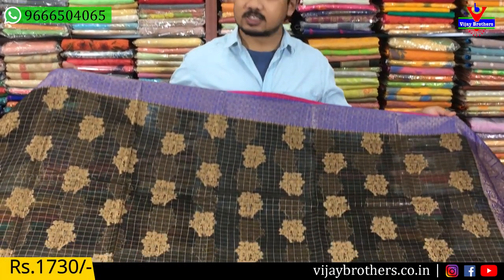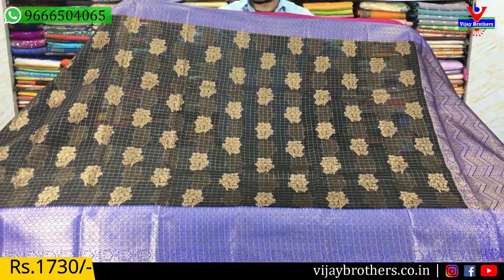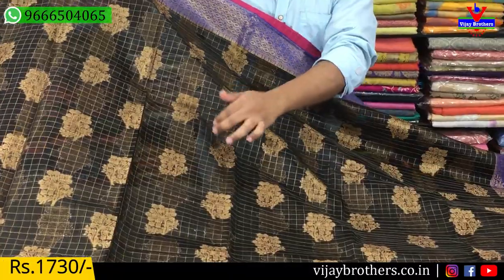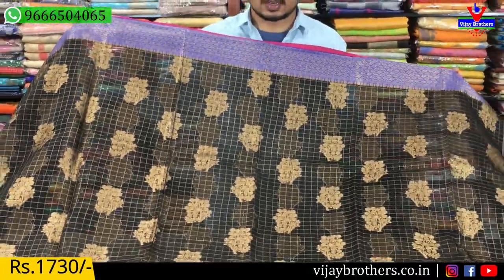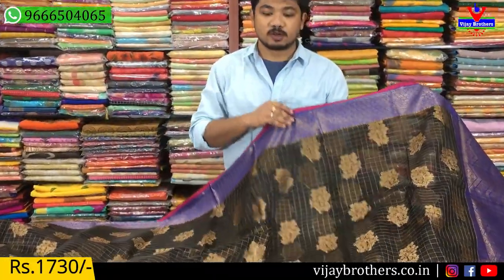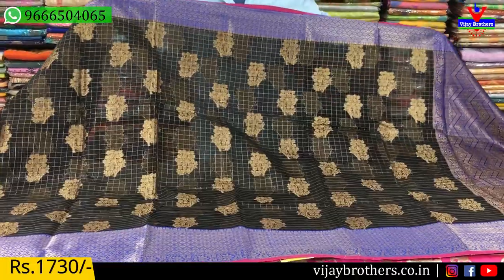First, we are using the organza fabric. We have black and blue color combination. We also have black color combination. In the middle part, we have a check style and we are using the antics. We also have the flower motifs. We also have the 4-inch border. We are using the antics border. We also have the 6-inch border.